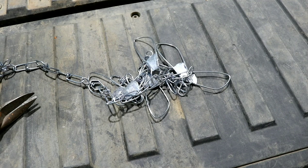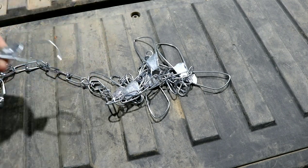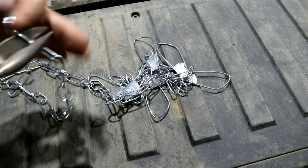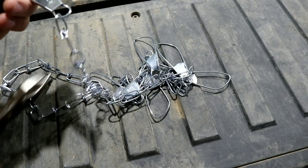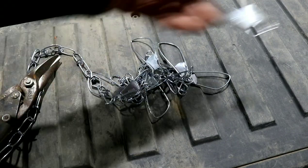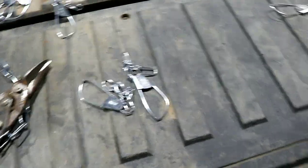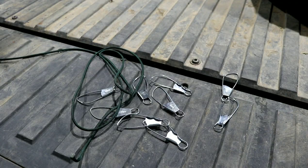Now that you've got all your items sorted, you're going to move on to the first step: taking the clip off of your fish stringer. Take some pliers, get the first link right there, cut it, and that should just pop right off. Now you want to do that to all 9 — or however many hooks you have — and get them all in a separate pile, just like that.